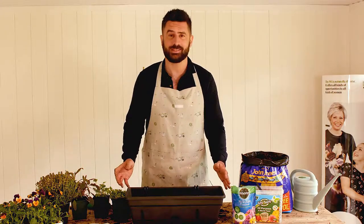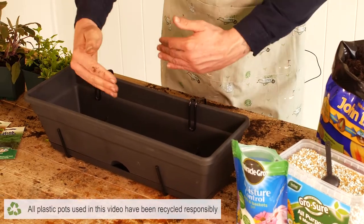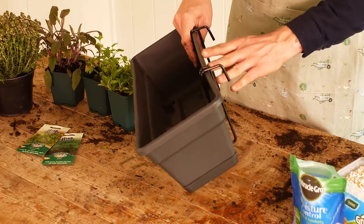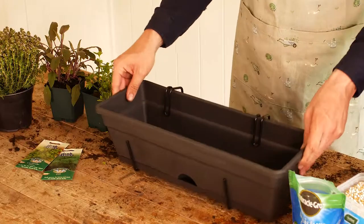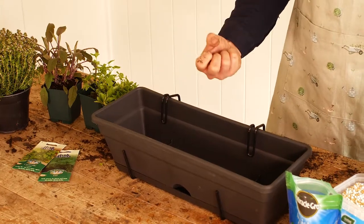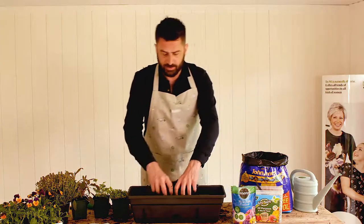When planting up a window box there's a whole range of different ones on the market. This one is just about 14 inches in length and a few inches wide, so it's compact and could fit onto a windowsill, or using the hooks at the back you could put it onto a balcony, in different areas of the garden, or have it free-standing on the patio or terrace. It actually has an inbuilt reservoir as well, so you know that the water will drain away and it will stop your window box from getting waterlogged.